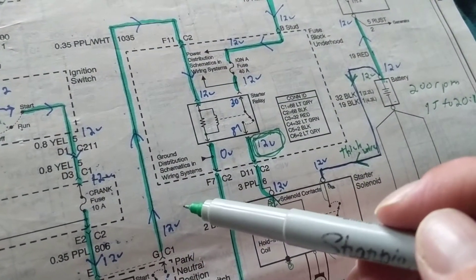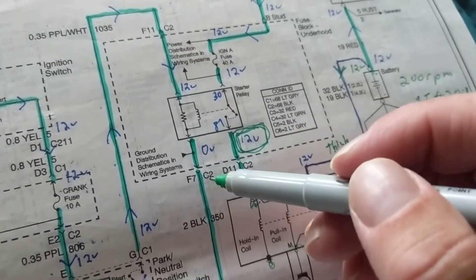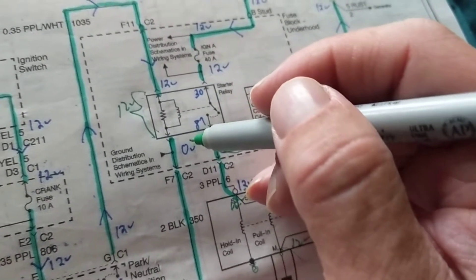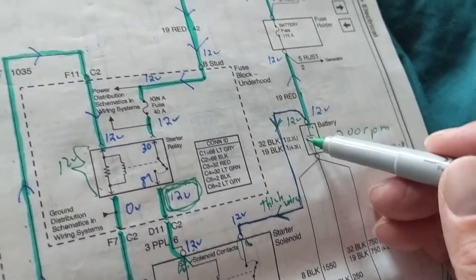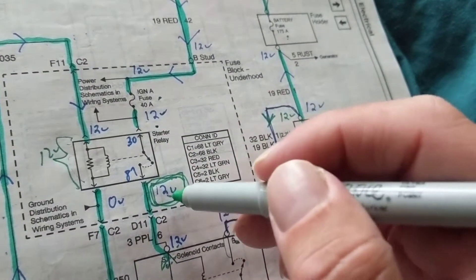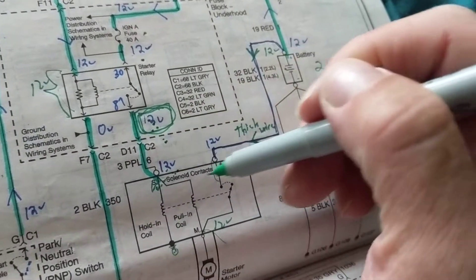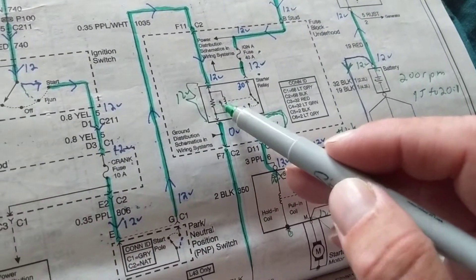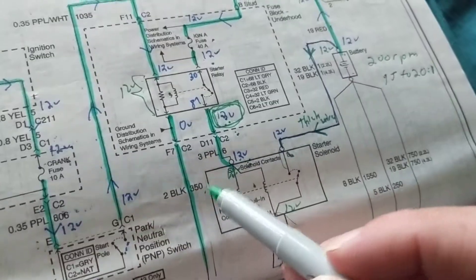When you measure 12 volts at terminal 87 and zero volts on the other side of the relay coil, that means there's a 12-volt drop across the coil — yes, the coil is being activated. This also tells you the battery is good, both fuses are good, the ground is good, the ignition switch is good, and if a computer provides the ground, that's good too.